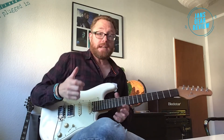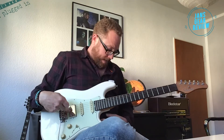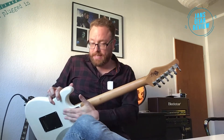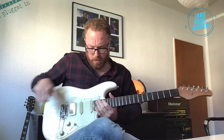Die Frage ist, wie kann man eine Stratocaster verbessern, wenn man Fan davon ist. Für mich zum Beispiel immer mit einem Humbucker hinten, weil ich den Single Coil alleine hinten nicht so mag. Dann kann man den Hals-Korpus-Übergang verbessern – der ist ja sehr klobig bei der Strat. Hier ist er ein bisschen abgeschrägt, also wird es etwas ergonomischer.